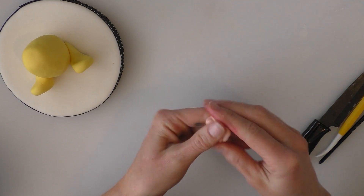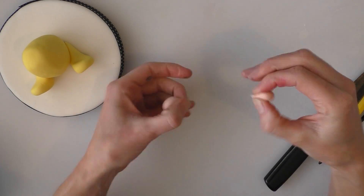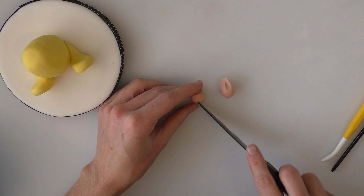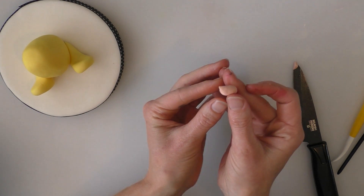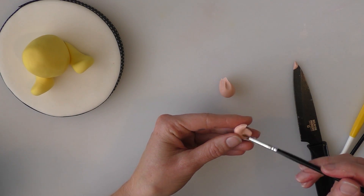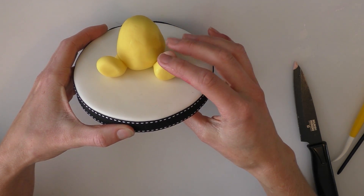So we're going to take some flesh colour now — the food colouring I've used is just called skin tone, it's a Sugar Flare one — and we're just going to make some little hands starting with a little ball. I'm just going to cut out a little triangle giving him a thumb and a finger, and we'll curve that round a little bit so it's going to sit on the top of his foot. Then we're going to make another one for the other foot, put a bit of water on there and stick it onto the top of his foot like that.